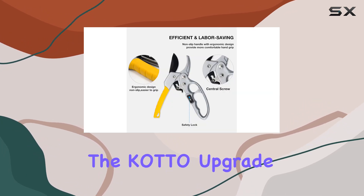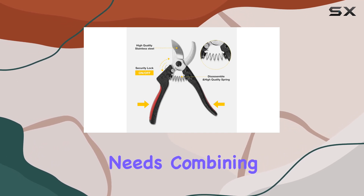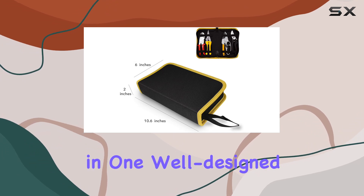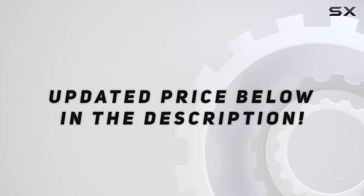Overall, the Kato Upgrade 4-Packs Pruner Shears offer a comprehensive solution for all your pruning needs, combining comfort, durability, and precision in one well-designed package. Check out the video description for an updated price.